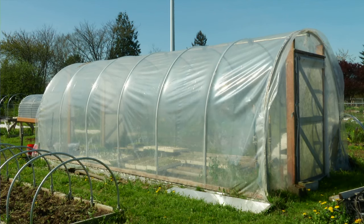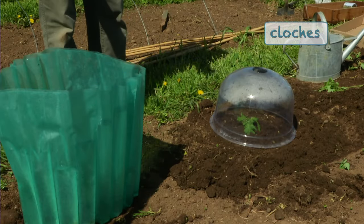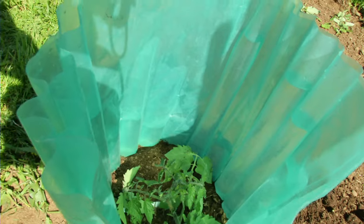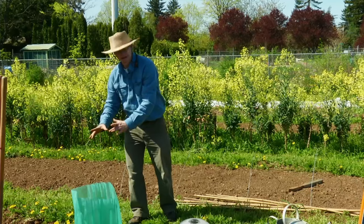Lastly, there are devices called cloches which are used to help increase the temperature around individual plants. This one is called a wall of water — it's a plastic set of sleeves filled with water that sits rigidly once filled. That water absorbs the sun's energy; water has a high thermal mass and will radiate that energy out over time, keeping the temperature up inside so the tomato that we transplanted gets a really strong start. It also cuts the wind and creates an ideal situation for that individual tomato plant to grow.